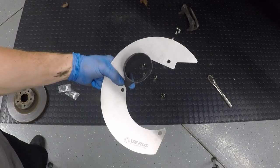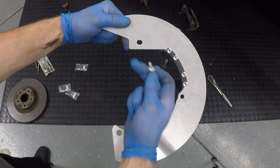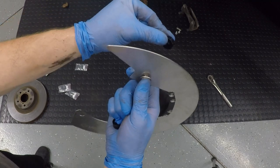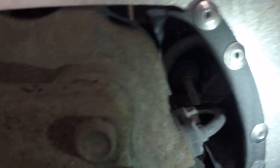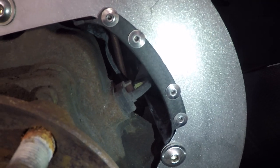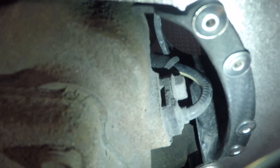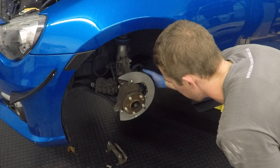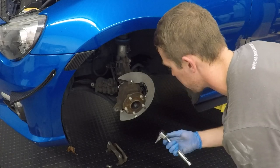Determine which backing plate you need — I'm on the driver's side. Install using the supplied M8 hardware through the plate and one of the black anodized spacers on the back side, hand tight for now. You'll notice the speed sensor wire is touching part of the carbon duct on the back side. Mark that location, remove the backing plate, and install the supplied foam by wrapping it around the wire to prevent abrasion. Reinstall and tuck the foam so there's minimal movement, then tighten with your five millimeter hex.